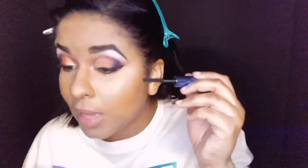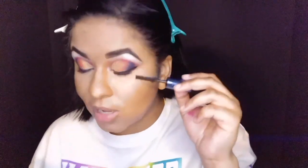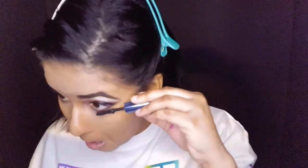At this point if I wasn't doing falsies I'd do another couple coats of mascara, but since I am I don't need to. Before I go, I also want to do bottom lashes — since this is a bold pride look I'm going to use the same mascara on the bottom lashes, because with such a bold look you just won't see the bottom lashes if I don't. I cannot believe nothing transferred — that's crazy.